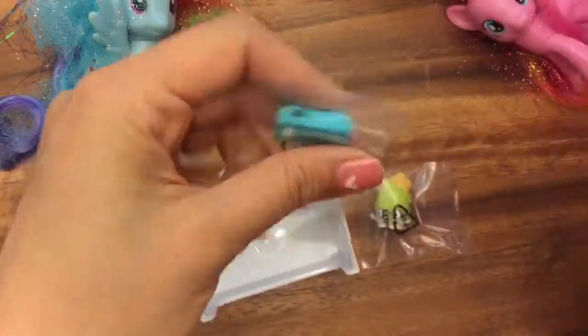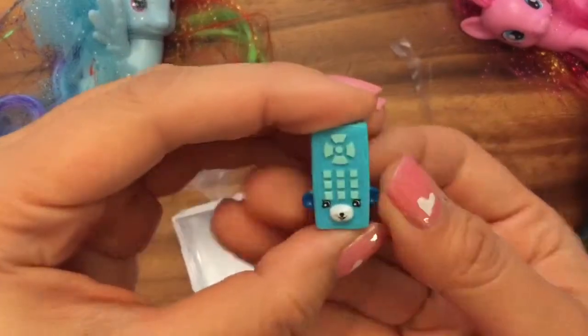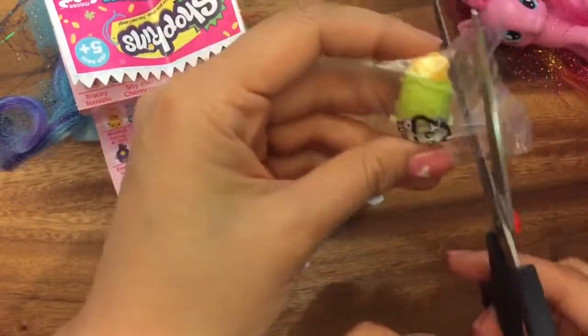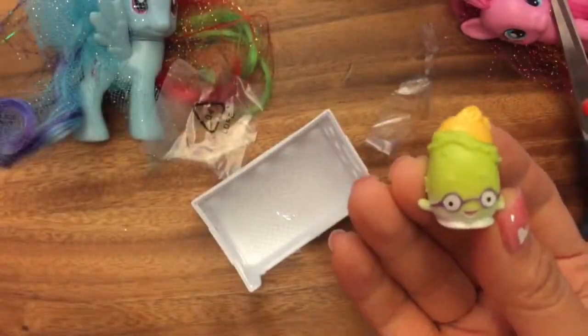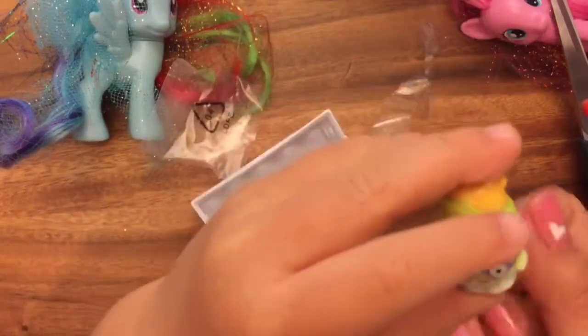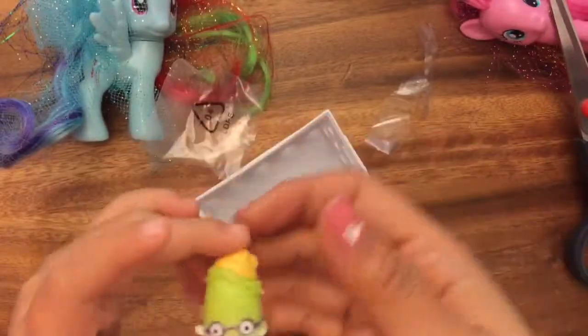Okay, so let's open this up and see what we have. We have Rita Remote right here. Let's change the channel on the TV. And we have Peely Potato. Oh my goodness, look at Peely Potato — he's wearing glasses. So Rita Remote is a Petkin, so she is special edition. And Peely Potato is a common, but he's green.